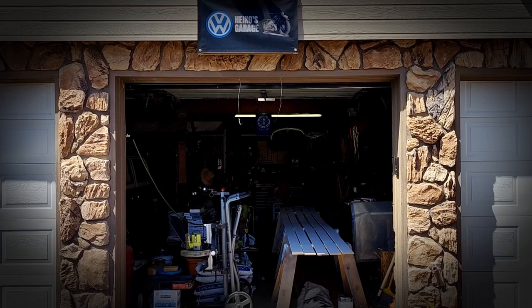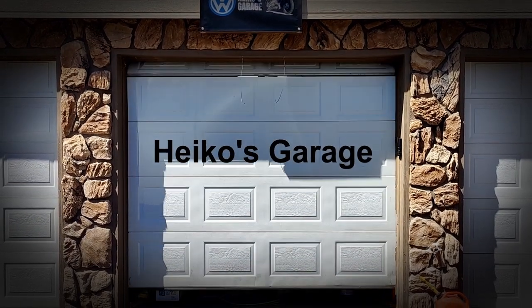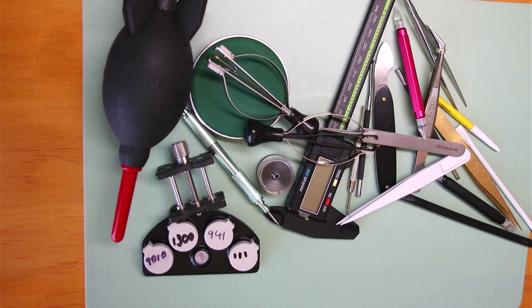Hey fellow hobby watchmakers! You know how it goes — you decide you want to try out watchmaking, you buy a few cheap tools, then a few more, and eventually you're just going down the rabbit hole of accumulating watchmaking tools. You need a crystal press, a case opener, a staking set, all kinds of things. Before you know it, the drawers are full with watchmaking tools.